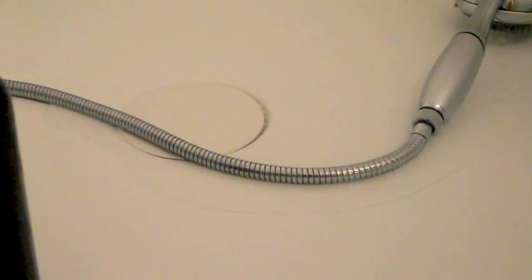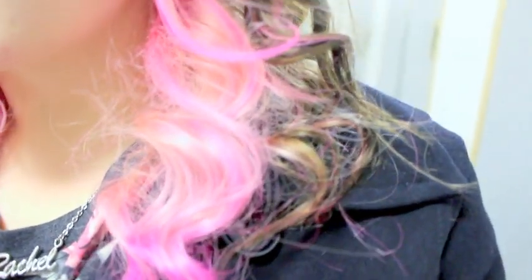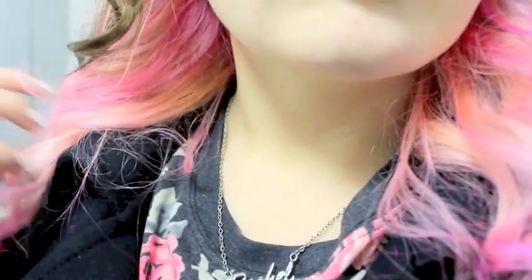After that, I just take my hair out of it and I wash it. And here is the end result as it is dry and it is curled. I hope you guys enjoyed this kind of how I do my hair and I hope you guys subscribe. Thank you.